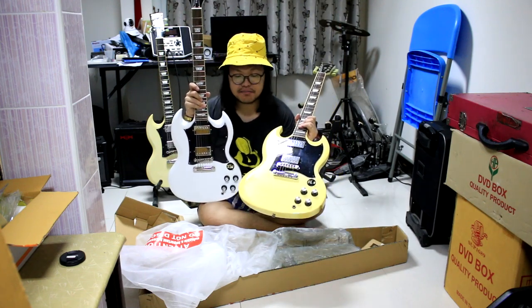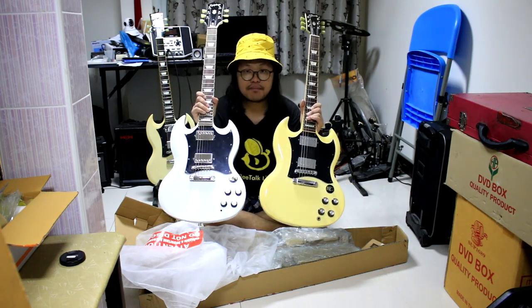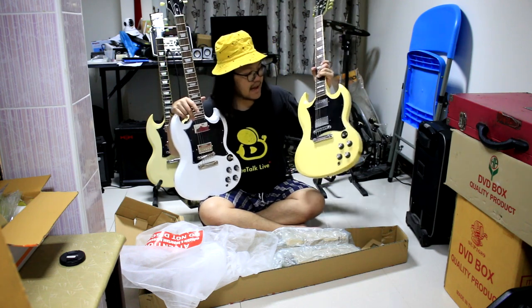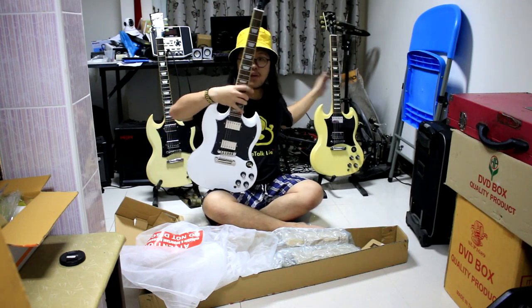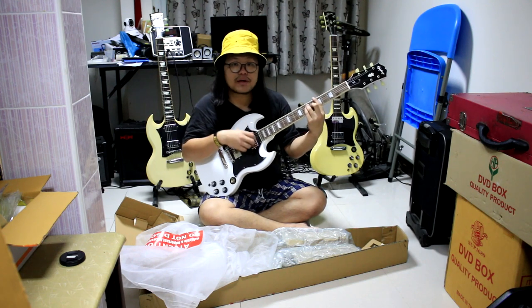I'll show everyone. If you use this video as a reference, it will give you a little more detail than just looking at the beginning. I'll review this guitar on video for everyone.